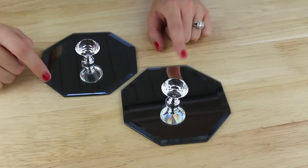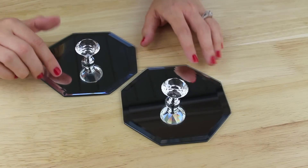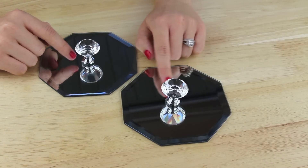I just repeated these steps with the other mirror and I let both of them lay flat like this for 24 hours to let the epoxy dry completely.